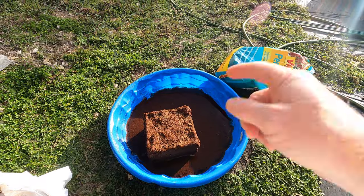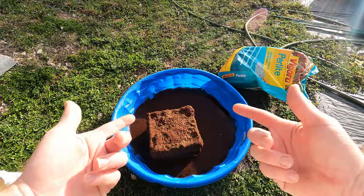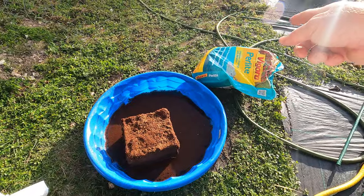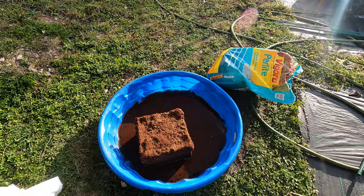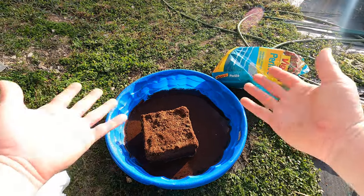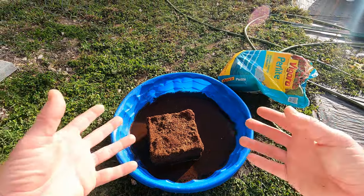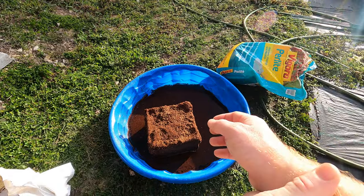One thing I want to mention: if you really wanted something that has a lot of nutrients in it, add a bag of compost. So one brick, half a bag of this giant-size perlite, and one bag of compost — some kind of manure compost — because that's going to add a lot of nutrients, all that it needs. Now I've got some organic fertilizer I'm going to mix in.